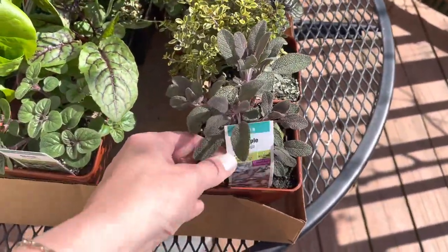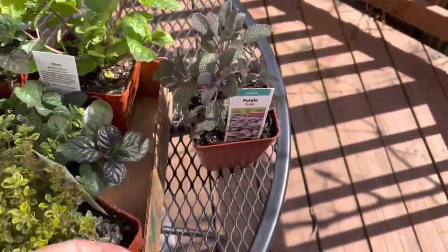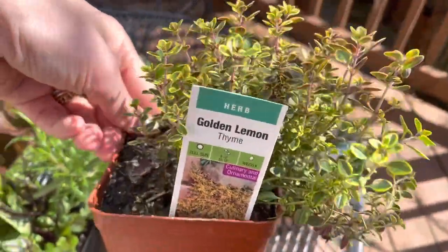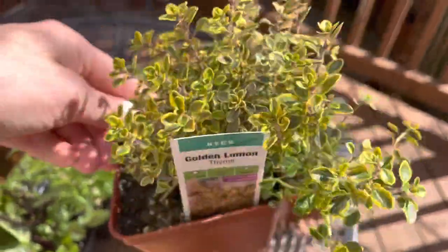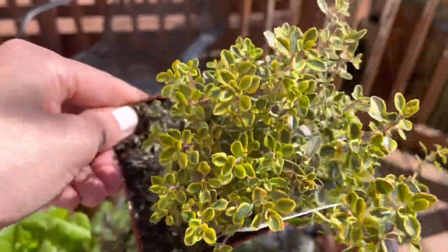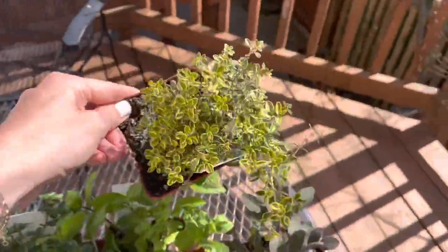I may do an herb planter, but I got a purple sage which is really pretty. I also got this really beautiful golden lemon thyme — isn't that stunning? This is a great foliage plant for early spring. I've used it a few years in a row in containers because for this time of year it's just a great variegated foliage color.